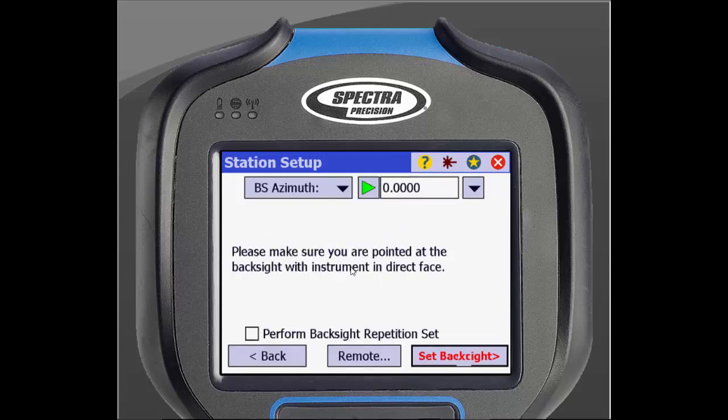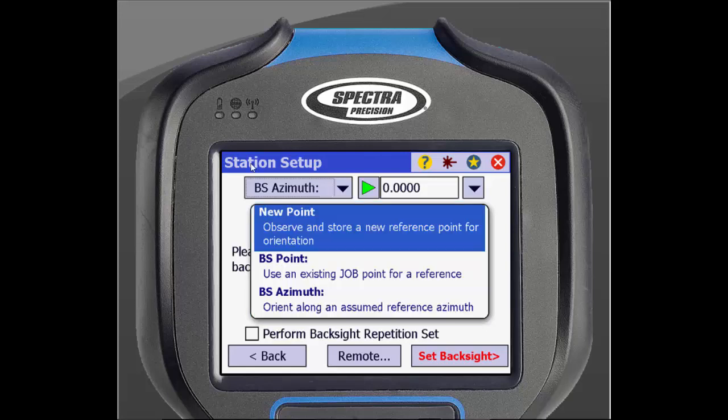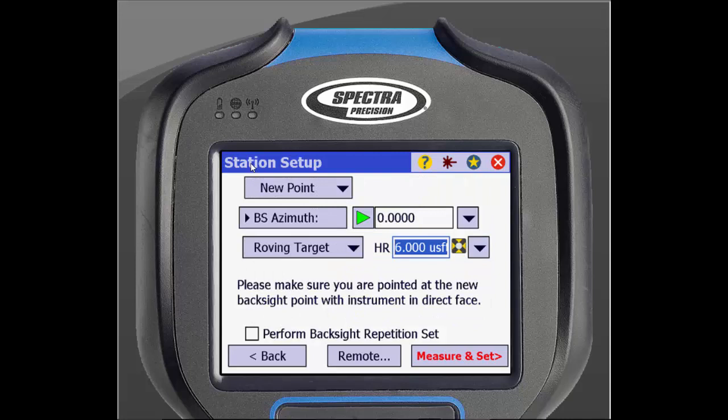Click Next at the bottom of the page. The next page is where you'll select your backsight. You have options here as well. You can choose to set up using a new point, a backsight point that has already been measured, and backsight azimuth. For this demonstration, we will use a new point. In the box below, you can choose how the new point is oriented. You can toggle between azimuth and bearing. We will use azimuth. Enter in your azimuth here.